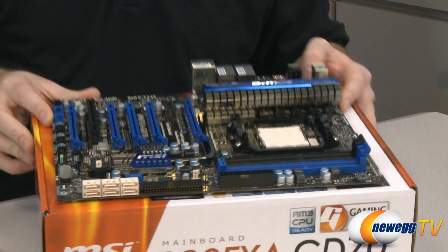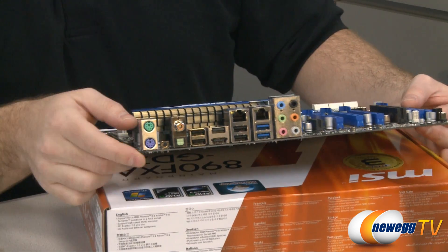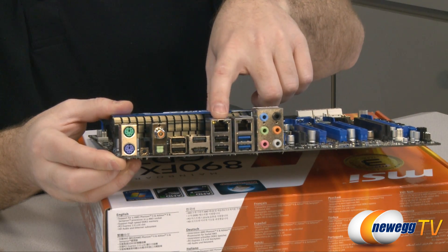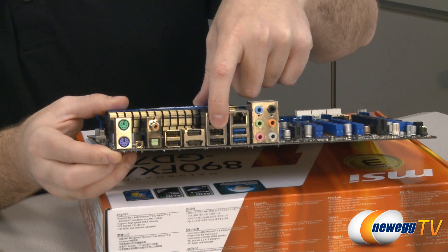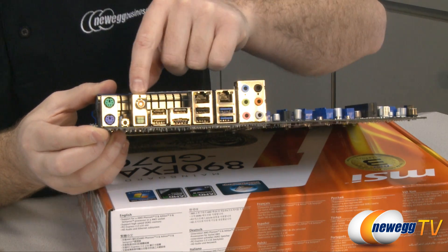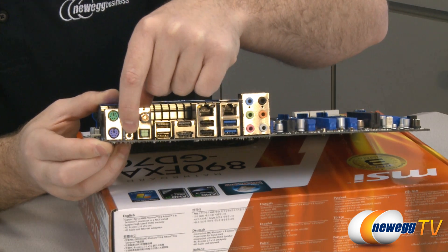There's an overview of the board itself. Let's start with the input-output connectors on the back. Over here you can see the onboard audio connectors. Right here you have two Ethernet ports. The blue ports down here are USB 3.0, and you also have five USB 2.0 ports. There is an eSATA bracket, some audio output connectors, and then your mouse and keyboard connectors. Right down here is a little reset switch.